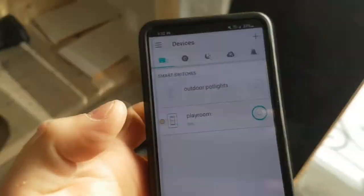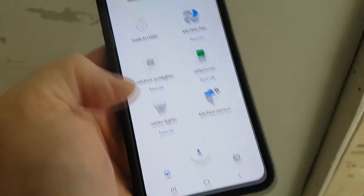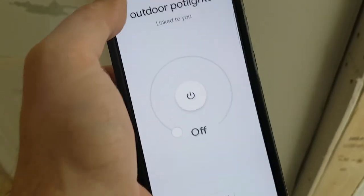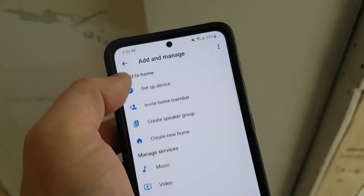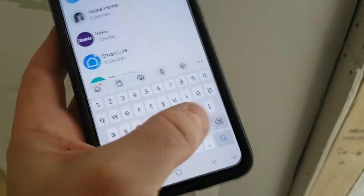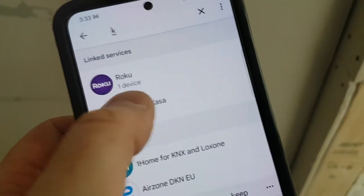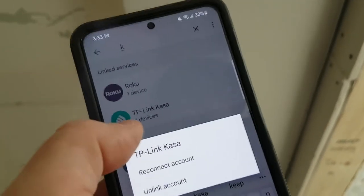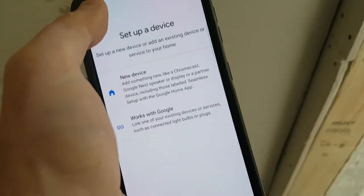The next step is to get this going on your Alexa or Google Assistant. Open up Google Home — at the very bottom of your home you should see Outdoor Pot Lights. Click on it and it's already synced. If not, go to your home, click plus, click 'set up a device,' and click 'works with Google.' Search for Kasa — K-A-S-A. It will show devices connected. If not connected, it will ask you to log in with the credentials you set up with TP-Link. Once you do that, it's logged in and will always stay logged in.